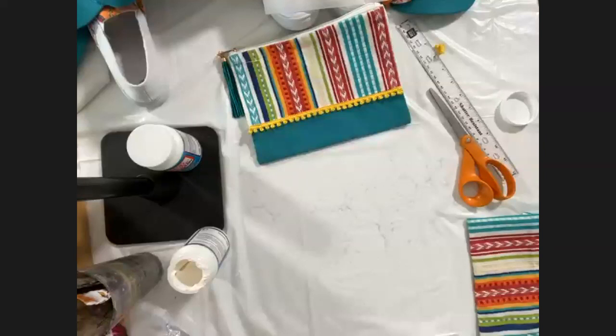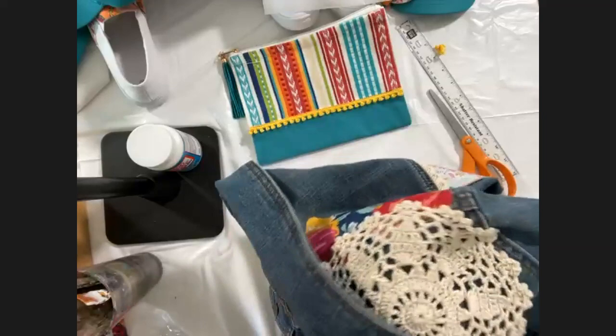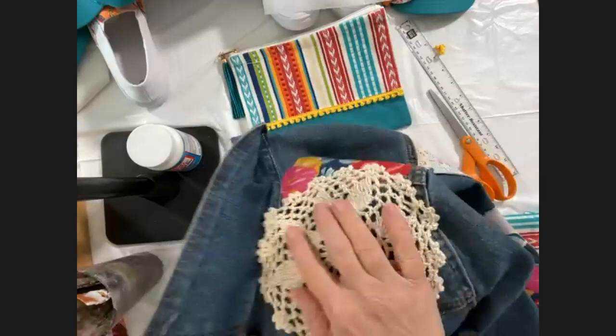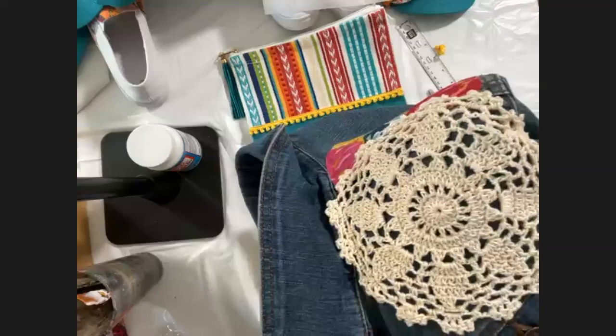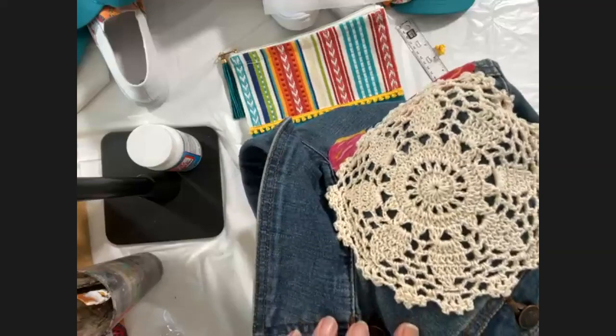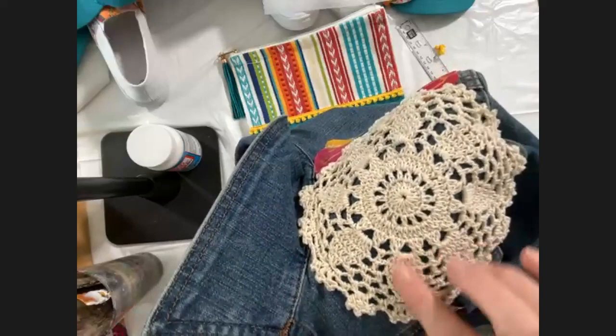Question: what's the difference between Fabric Mod Podge and traditional Mod Podge? Fabric Mod Podge has properties for bonding to fabric — it's a totally different chemical formula. The regular type used for paper is so much thinner, it won't stick to fabric and definitely wouldn't survive washing. For this jean jacket design, I applied the Fabric Mod Podge directly to the doily and placed the doily down — I didn't put any on the base denim, just on the doily, so you don't get that shine coming through.